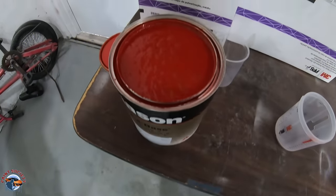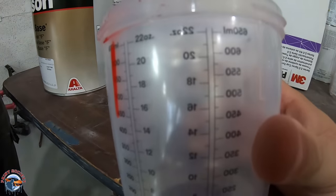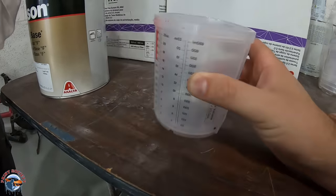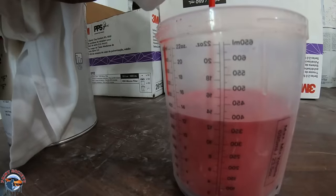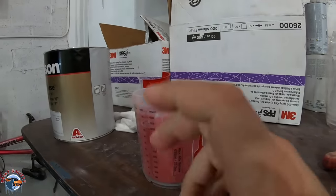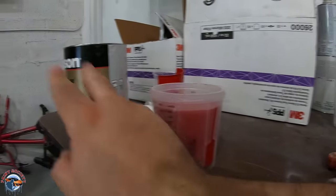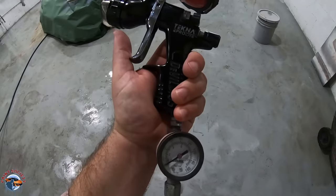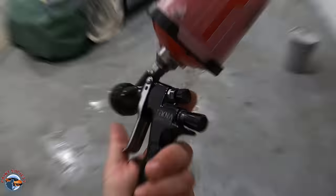Here it is — Honda Color Rally Red. This mixes up two-to-one, so we're using ounces: 14 for the paint and then 21 for the reducer, giving us a properly mixed two-to-one ratio — two parts paint, one part reducer. The gun we'll be using is a Tecna ProLite 1.3, a great overall gun. So we're ready to rock and roll and Steve's all suited up and good to go.